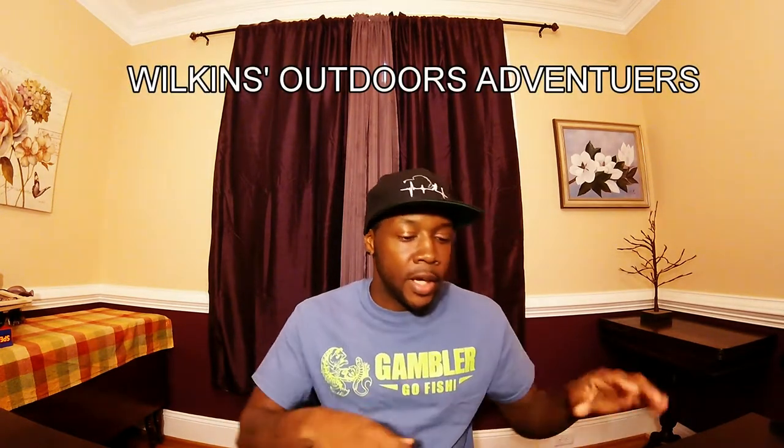Hey guys, welcome back to another episode. This evening I'm going to do an unboxing of the very first giveaway that I won. I'm interested in playing giveaways throughout the YouTube process of fishing, and I want to thank Wilkins Outdoors Adventures for sending in this package.